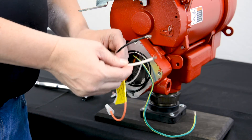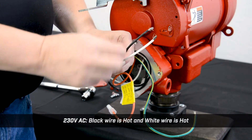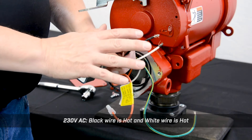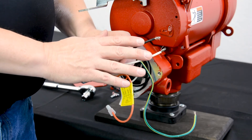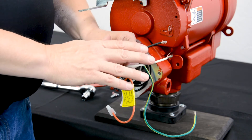If you're wiring 230 volt AC, you have two hots — one will go to the black, the other will go to the white. So for 230 volt you have a hot on both the black and the white. For 115 volt, your hot is on the black and your neutral is on the white.